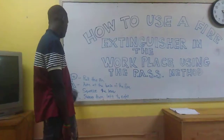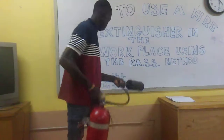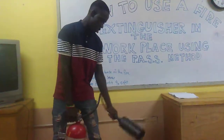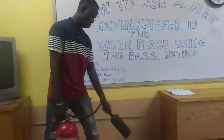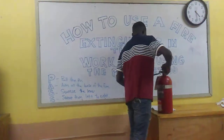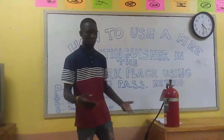The S is going to squeeze the lever right here, and then you are going to sweep from left to right. Thank you for giving a listening ear and for watching.